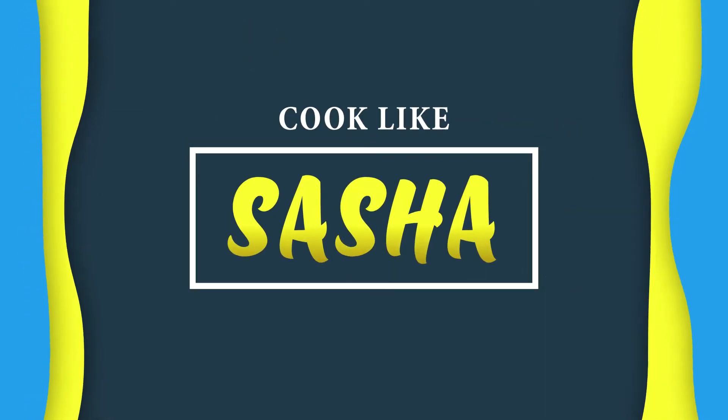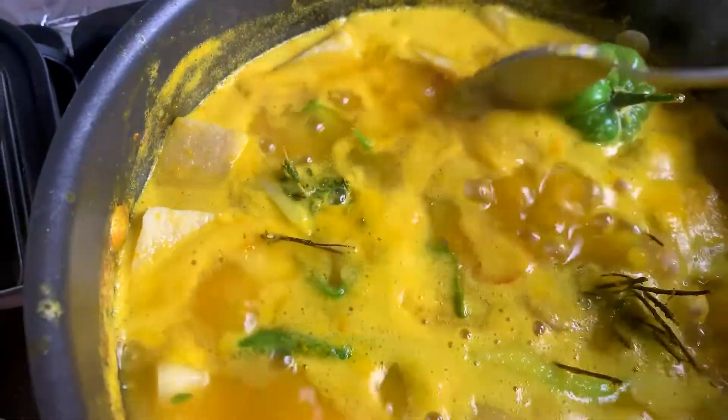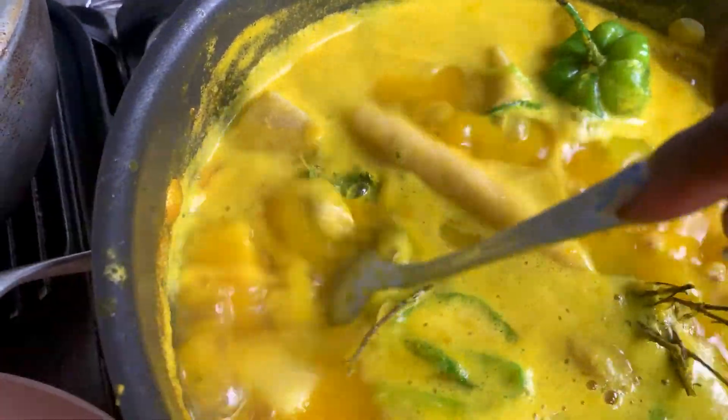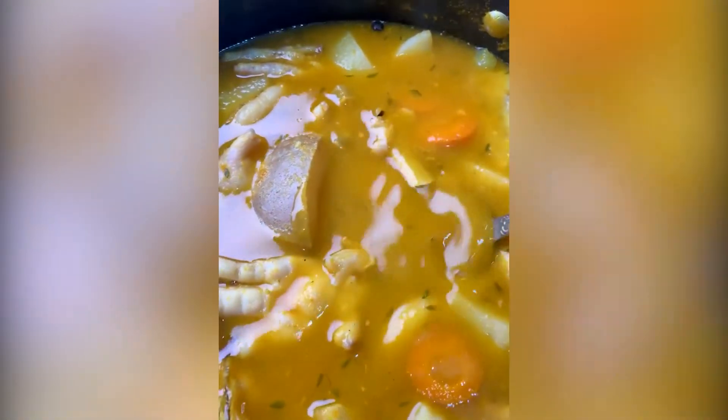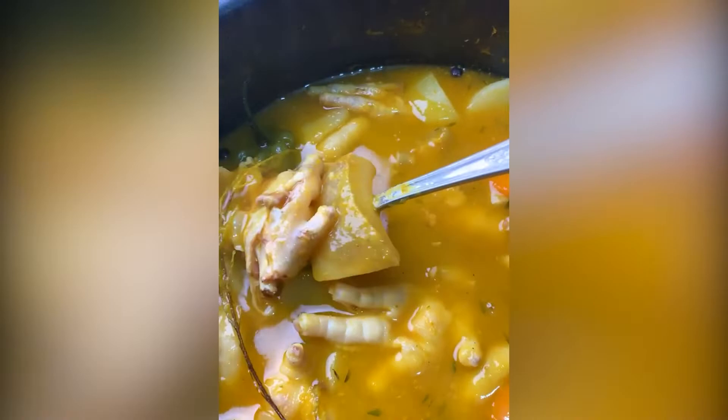Hey guys, welcome back to Cook Like Sasha! Today I'll be making a rich pumpkin soup with cow skin, chicken foot, a variety of vegetables and some ground provisions. It's very easy to do, so if you want to see how I did it, just keep watching.